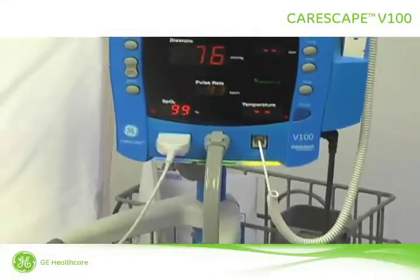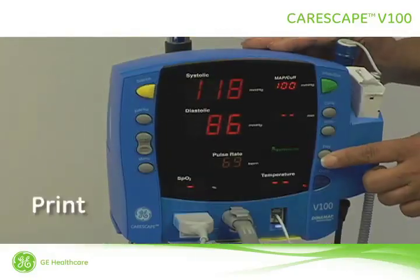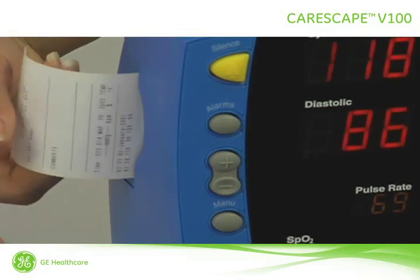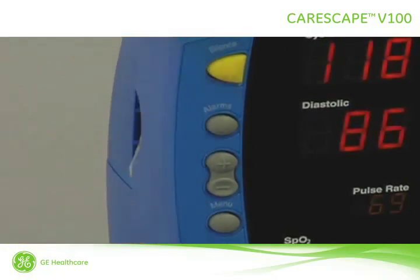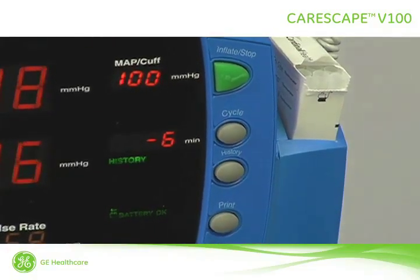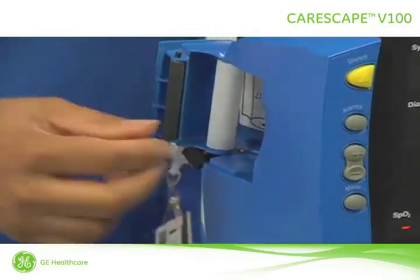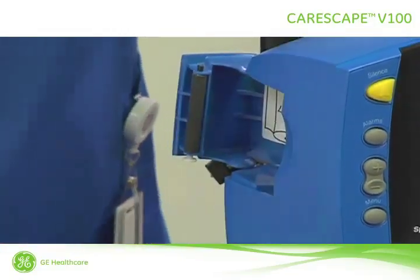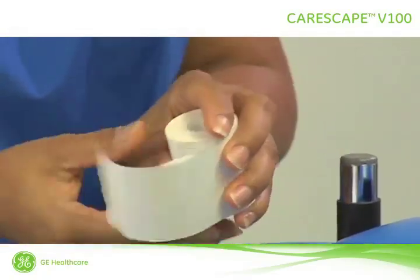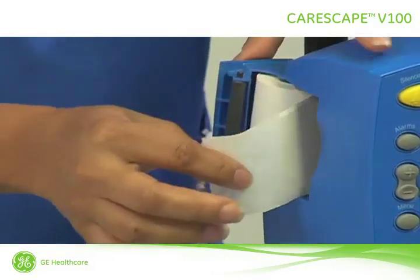Now let's take a look at the rest of the buttons on the Carescape V100 monitor. Pressing the print button will print the currently displayed values. To print all of the values stored in the monitor, press history and then press print. To change the printer paper, first open the printer door and remove the empty roll. Hold the paper roll and pull out a small amount of paper as a leader. Insert the roll onto the paper holder, then close the door while holding the paper leader.